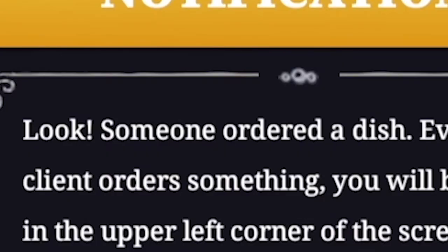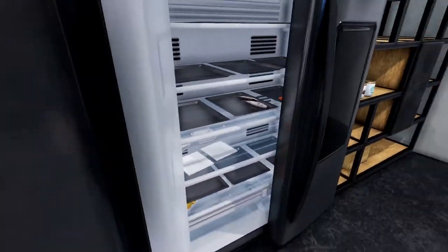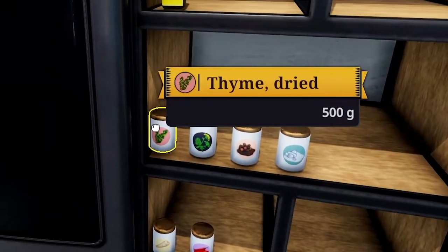Look, someone ordered a dish. I'm coming. Baked trout. Where's the trout? Here it is. Black pepper, thyme dried, and dill dried. Okay, you sir, make yourself comfortable over here. Dill, black pepper, and thyme.